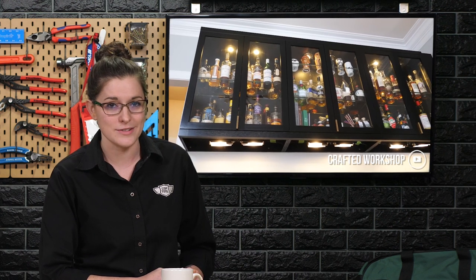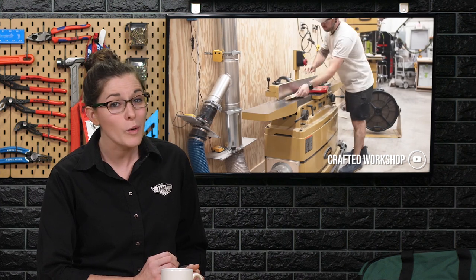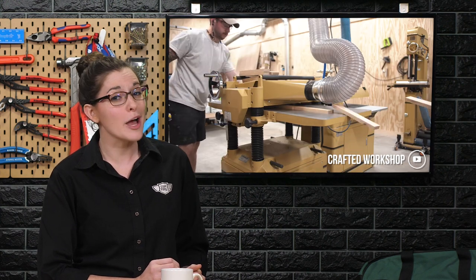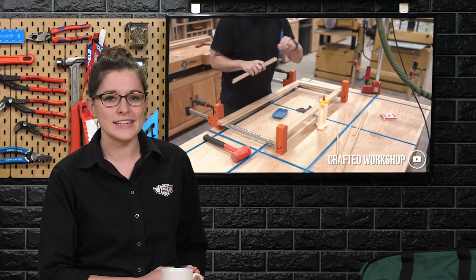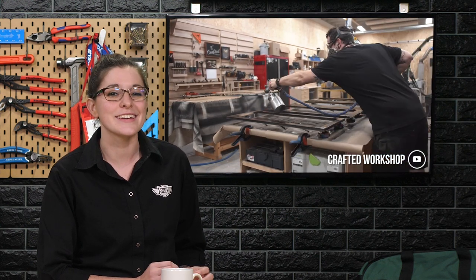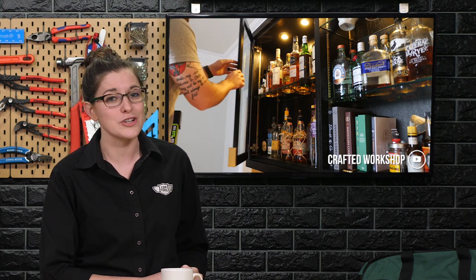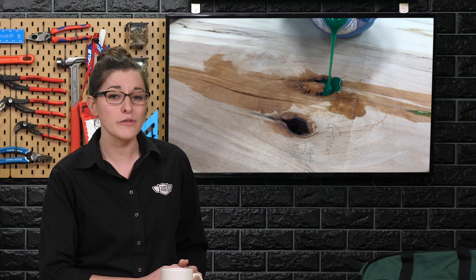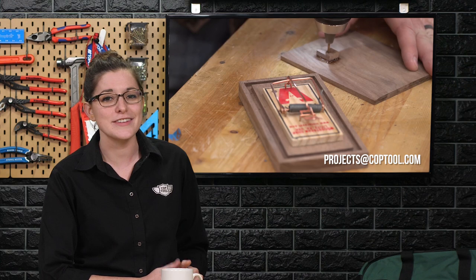Last but not least, Johnny Brook published part three of his home bar build series this week, focusing on the DIY glass doors. With every video Johnny posts, all of us in the studio are salivating over the equipment he has in his shop — it's what woodworking shop dreams are made of. Johnny walks you through all the fine details and techniques he used to finish the custom doors for his home bar cabinets, and the results are stunning. You can find him at Crafted Workshop on YouTube. If one of your favorite makers built something you'd like on the show, email them to me at projects@coppool.com.